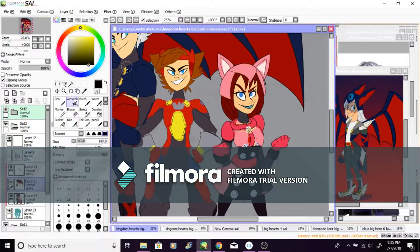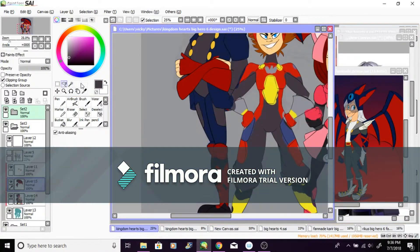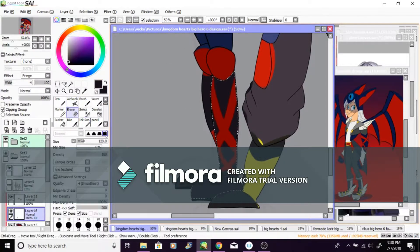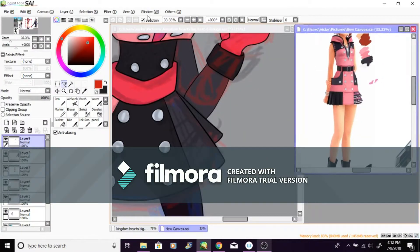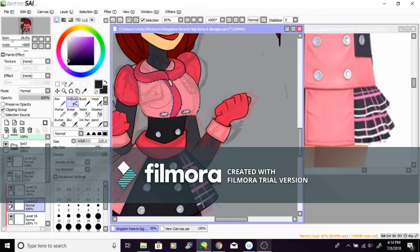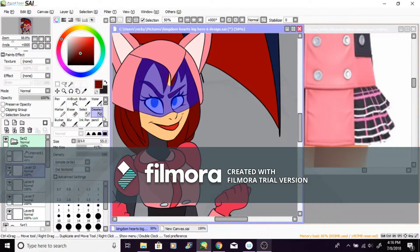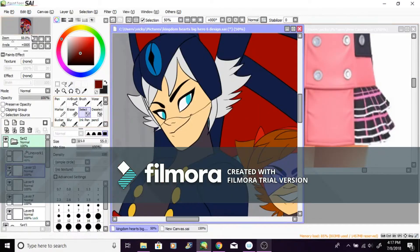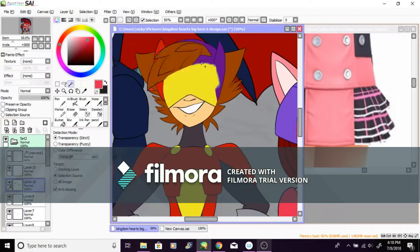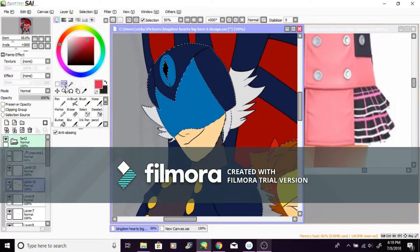Hopefully the next video won't be Big Hero 6 — it's going to be something Kingdom Hearts 3 related. I might do a pirates-themed version of Riku and Kairi, or another Toy Story version since I already did one but without their correct outfits. So I'm going to redo that with the right outfits.